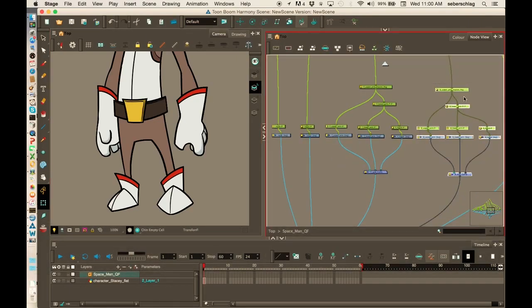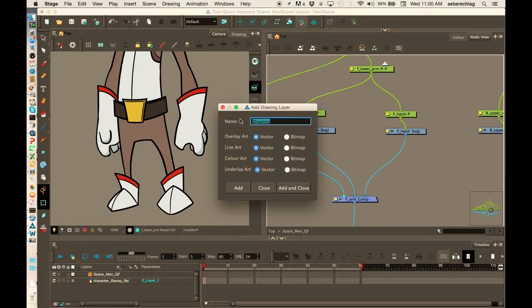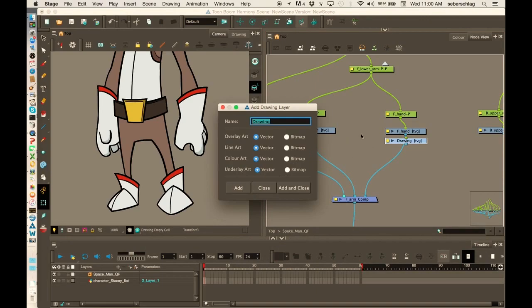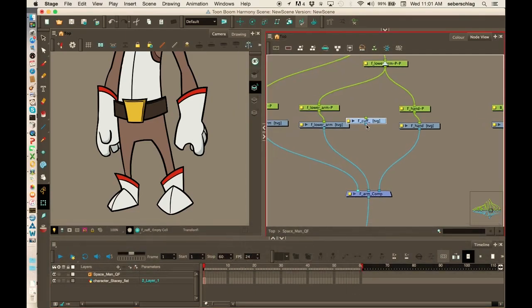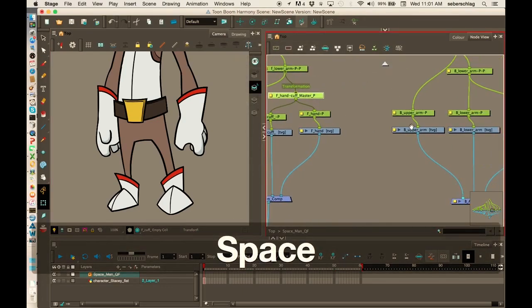I'm simply going to add a cuff — let me just move this stuff over a little bit. Control R, and it's going to be the F cuff for front cuff. I'm going to add it over the hand, put a peg on it, and there's going to be a hand and cuff master peg. I'll disconnect that, then Control P — the hand and cuff are going to go to a master peg. I can call it 'hand cuff master peg' and that can go to the lower arm. I can do the same thing on this side.